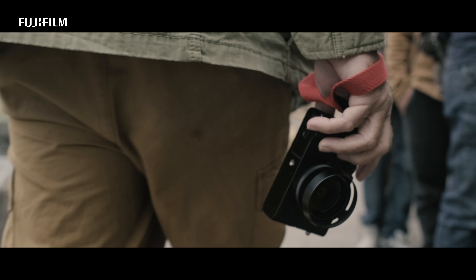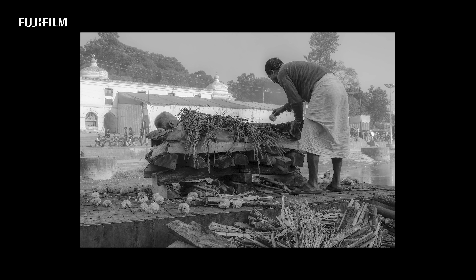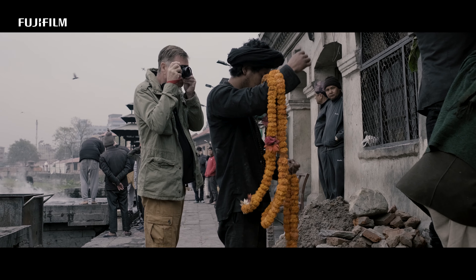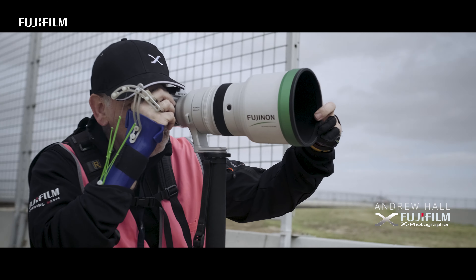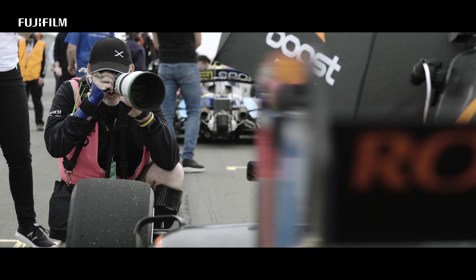It allows you to connect to people. It allows people to connect to you. Any X-series camera you pick up is more than capable of producing a great image, even if you're not a professional photographer and you have an entry-level camera like the X-T200.